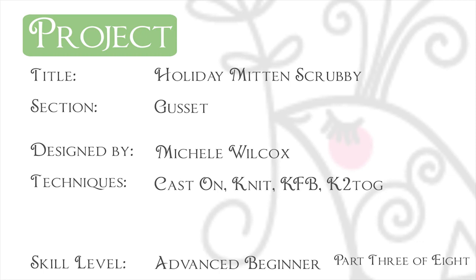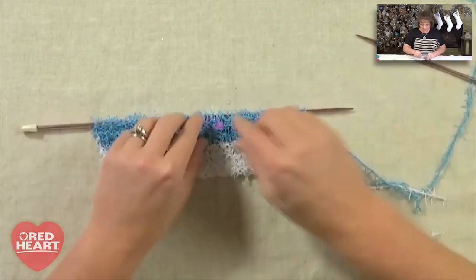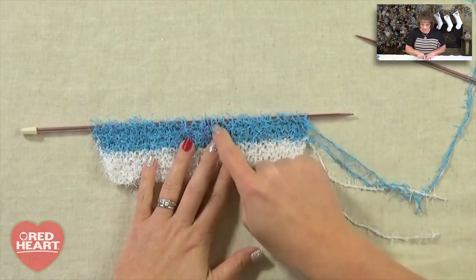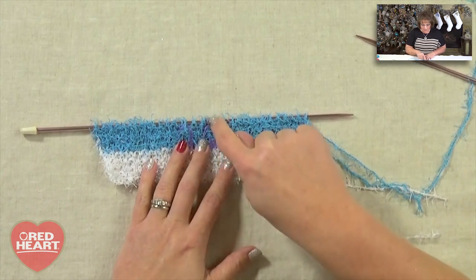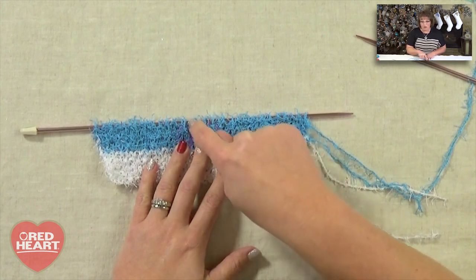Now I want you to go ahead and knit your five rows, then join me back here and we're going to add our stitch markers for the placement of the thumb gusset. The next row says we're going to knit across 15 stitches, then place a marker on our needle, do a knit front and back, knit one stitch, knit front and back, and then place a marker on our needle and knit to the end.